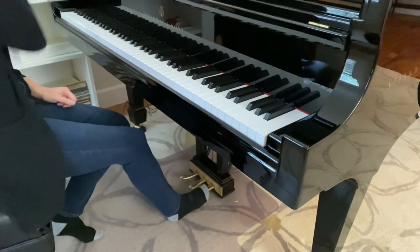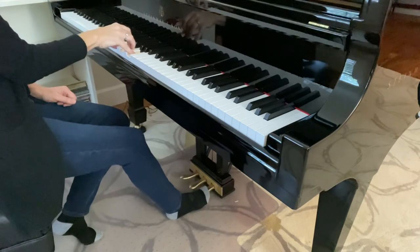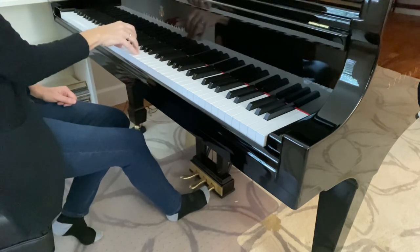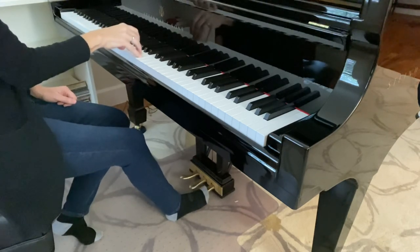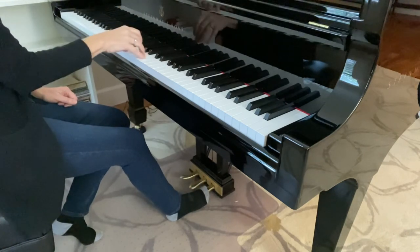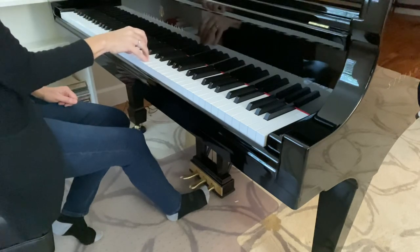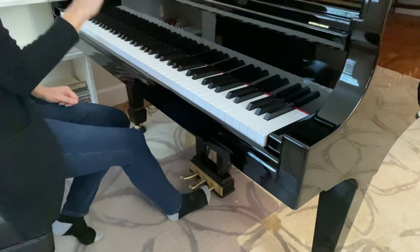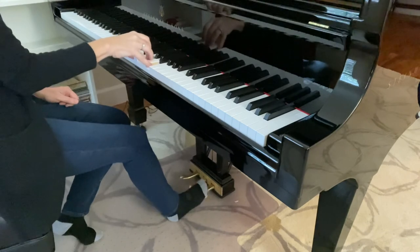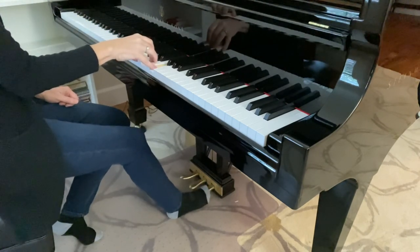If you want to think of this rhythmically, you can think: play, pedal, three, four. Lift, down, three, four. Lift, down, move your hand. Lift, down, move your hand. Lift, down, move your hand. Down, move your hand. Lift the pedal, move your hand.